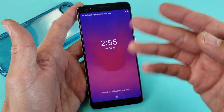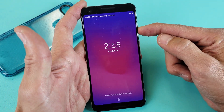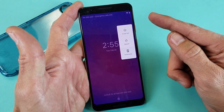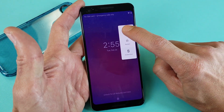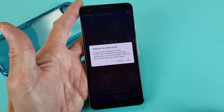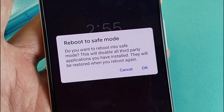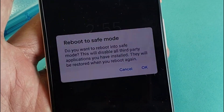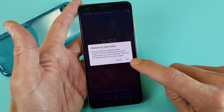So with your phone on, it doesn't matter if you're on your lock screen or actually logged into the phone, just press and hold down the power button and this will pop up. Now what you want to do is press and hold the power off button, and then this will pop up. It says reboot to safe mode — do you want to reboot into safe mode? This will disable all third party applications you have installed. So I'm going to go ahead and press okay.